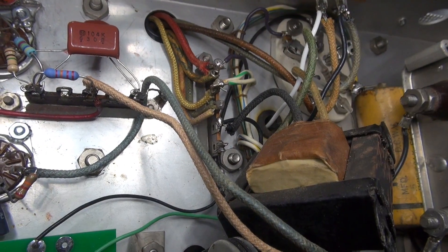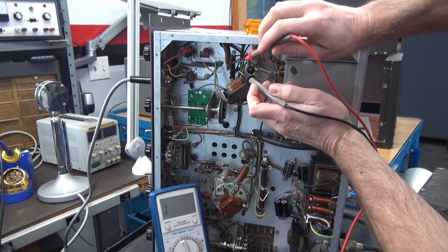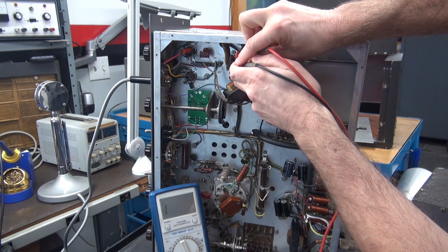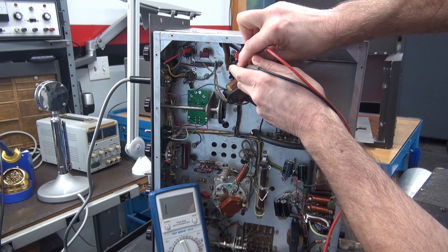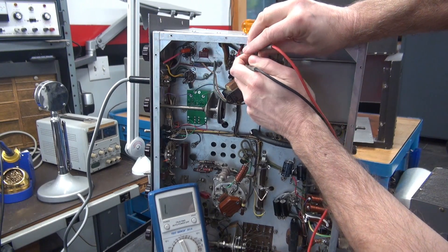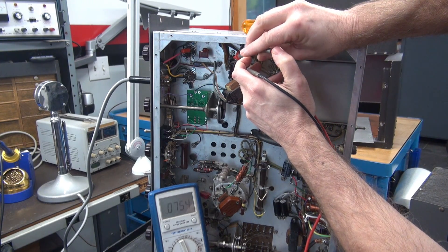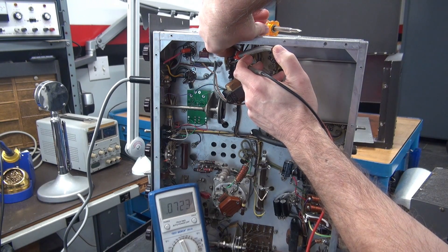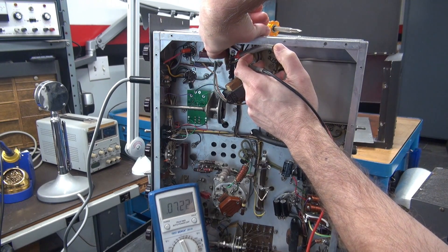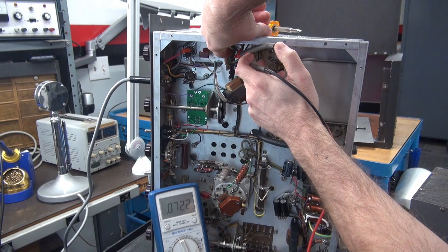Yep, there we go — another thing that was missed during the initial inspection. I believe there were two things going on, because we have an open, not a short, so that little piece of wire may have been arcing in there. I still believe there's a bad connection on this terminal board. Right there — see it — when I move that wire it jumped. So we still have a cold connection on this terminal board.